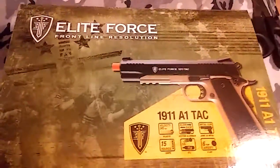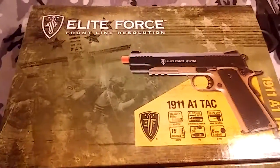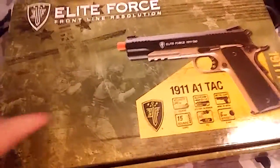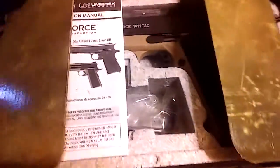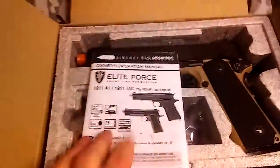I've already opened it, so I haven't done the unboxing for you guys, so I'm going to be doing that right now. So let's get into the unboxing. Alright, so right here on the top, we have the Elite Force manual.